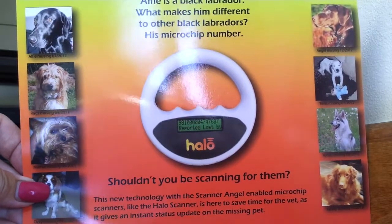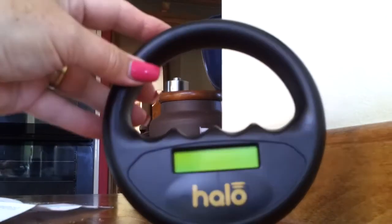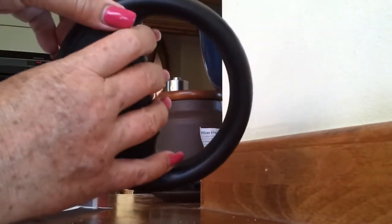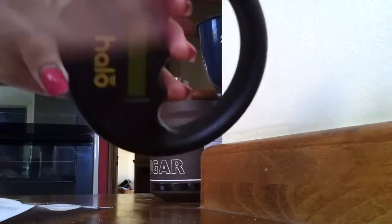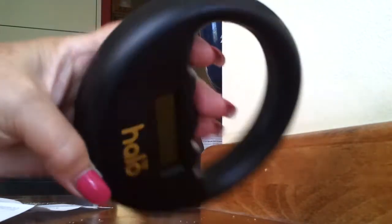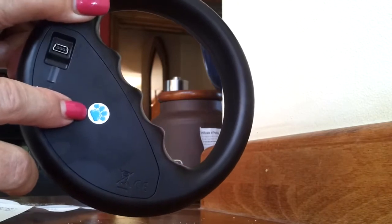So let's have a look at the HALO scanner. This is what you will get. It's very user friendly. It's held by using these handholds here, and therefore this part does the scanning. There you see the display, and to turn it on, there is a little paw print on the back, which is your on and off switch.